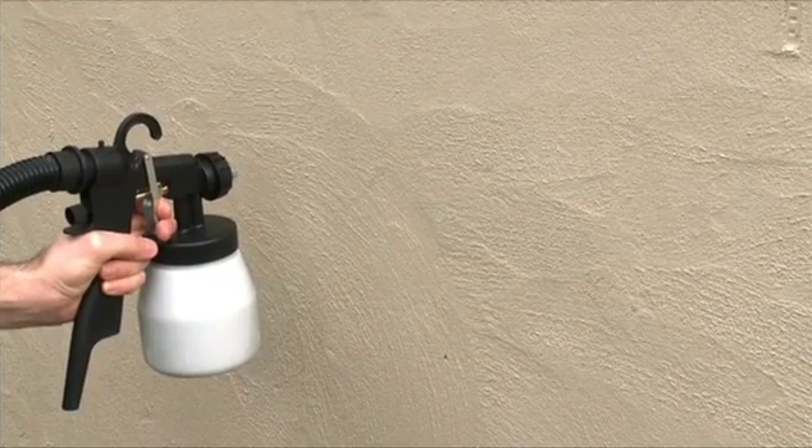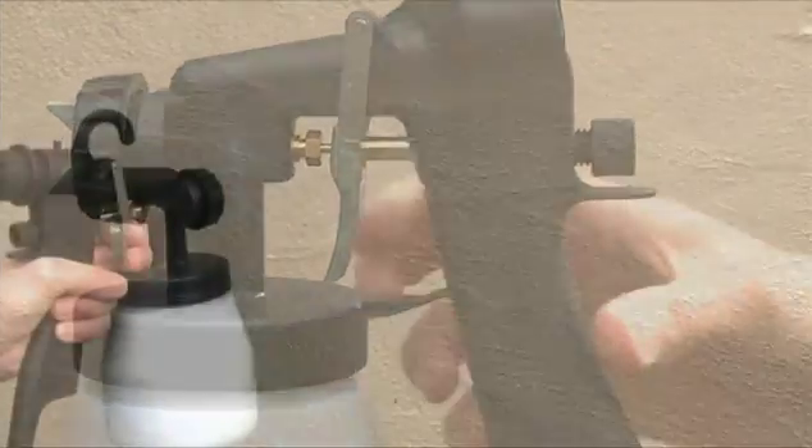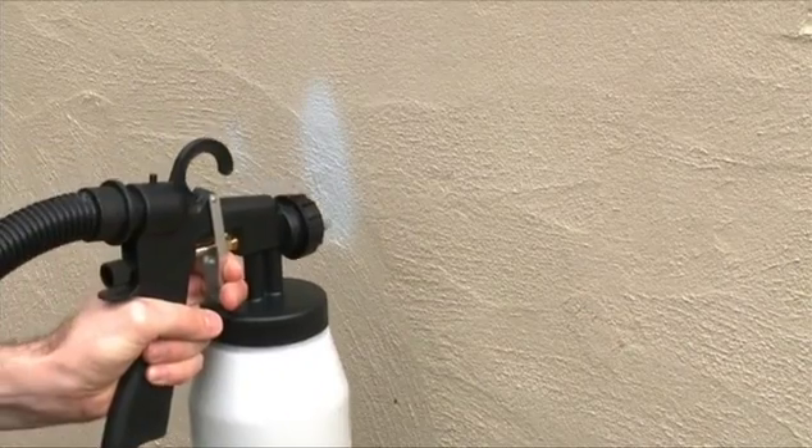The paint flow dial gives you maximum control of the quality of paint being sprayed. Gradually open this up until you are comfortable that you can keep up with the flow rate of the material that you are spraying.